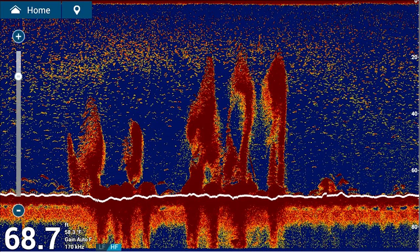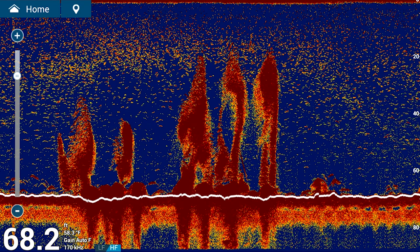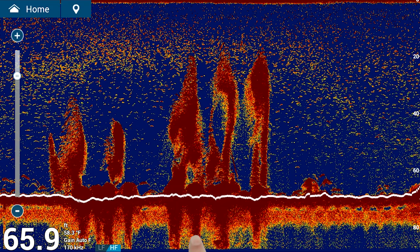Furuno's post-processing gain control allows you to instantly dial in your fish finder to get the best returns for the current conditions. Adjusting the gain settings manually updates all of the returns on the screen.